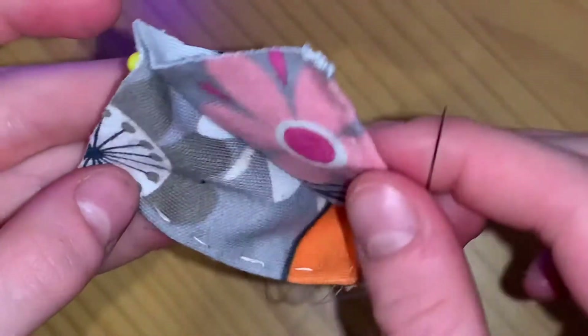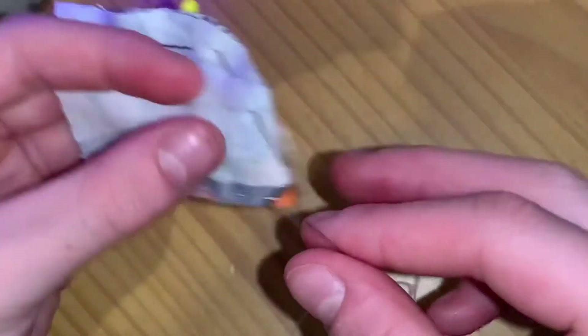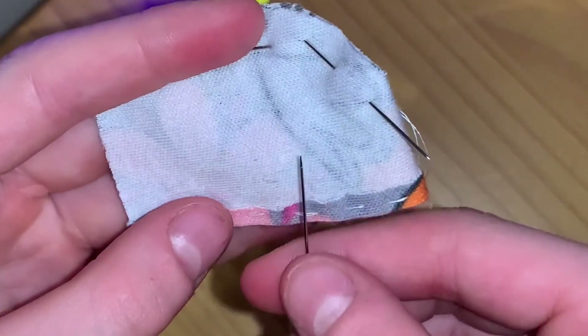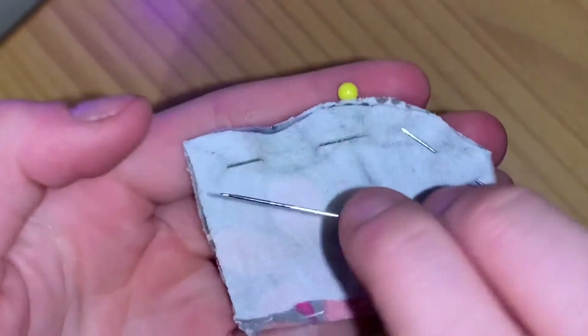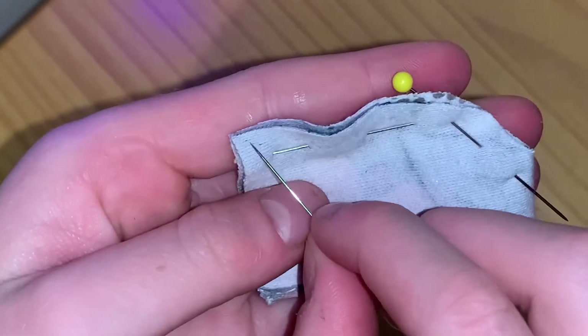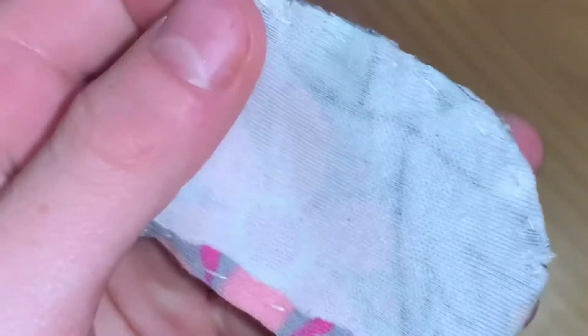The next step is to fold your fabric in half so it looks just like your template from earlier. Make sure to have the bad side out. Start here with your thread and do a simple in and out weaving stitch until here. Do not tie it here because there's another really important step.